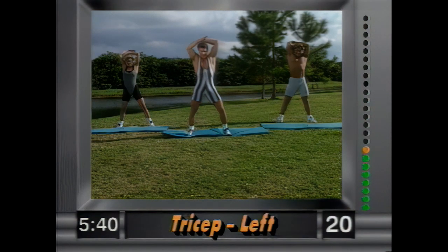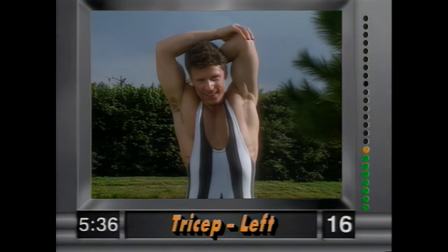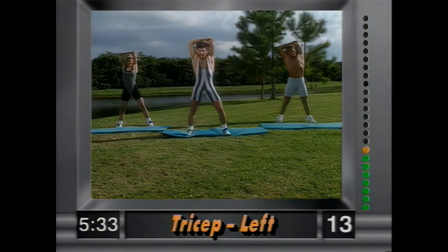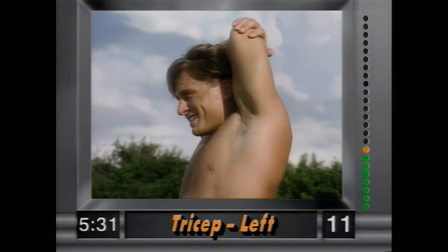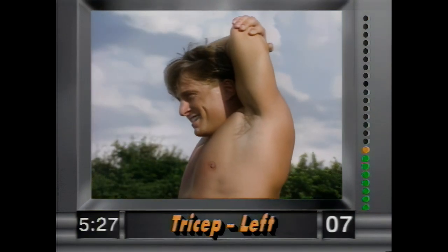And release — other side, left hand back. Nice and simple, hold that stretch. Grab above the elbow and just hold it there. Nice and easy.